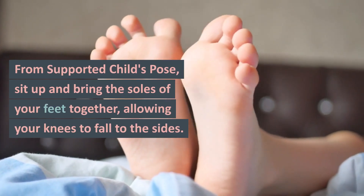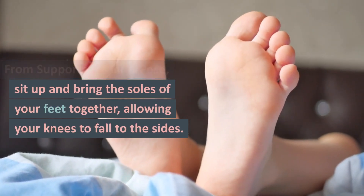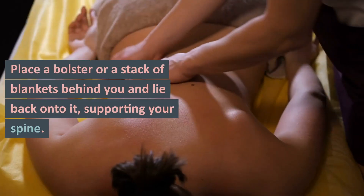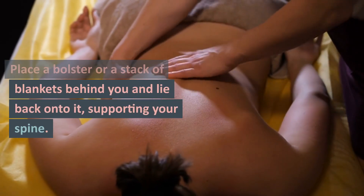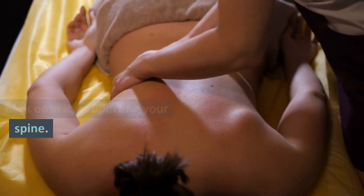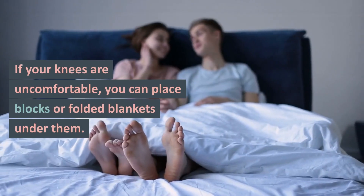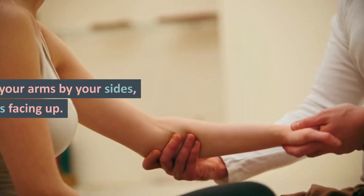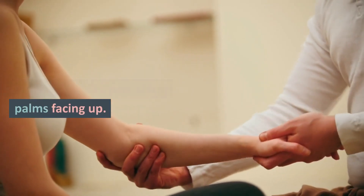Reclining Bound Angle Pose: From supported child's pose, sit up and bring the soles of your feet together, allowing your knees to fall to the sides. Place a bolster or a stack of blankets behind you and lie back onto it, supporting your spine. If your knees are uncomfortable, you can place blocks or folded blankets under them. Rest your arms by your sides, palms facing up.